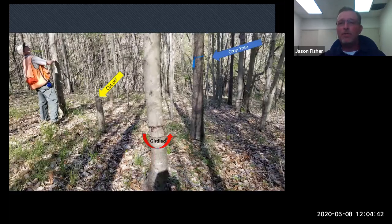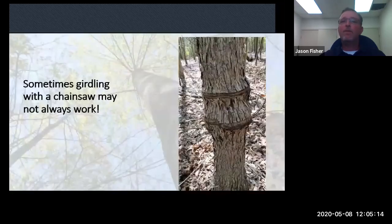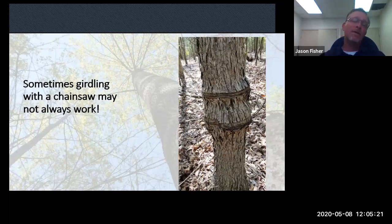Here's a picture from an actual research site in the southern Piedmont. Our crop tree on the right is flagged in blue — that's the tree we want to keep. In the foreground you can see a girdled red maple with two chainsaw cuts, and on the left we just cut one completely down. We came back three years later and found that sometimes girdling may not work at all — this tree recovered and grew through it. Cutting the tree down is probably one hundred percent effective but carries more liability.